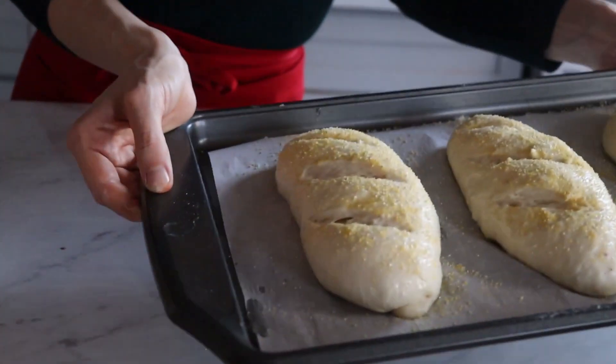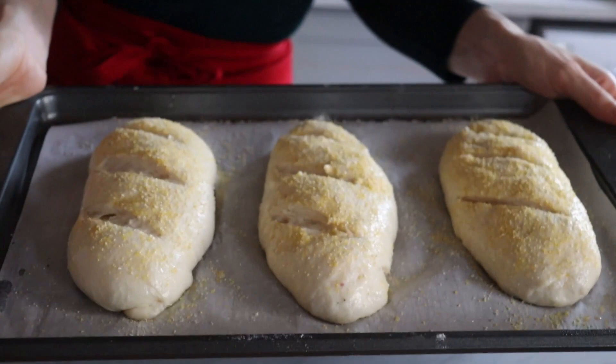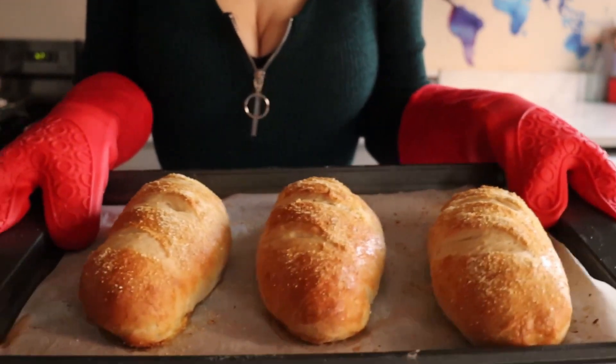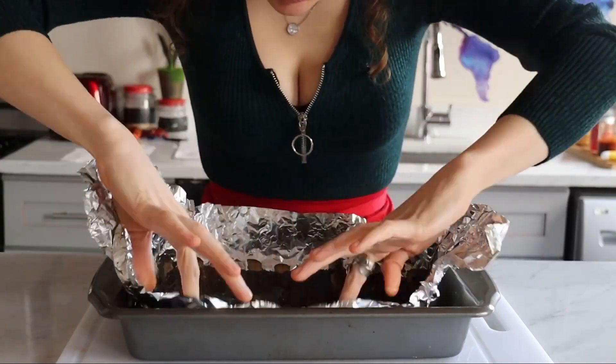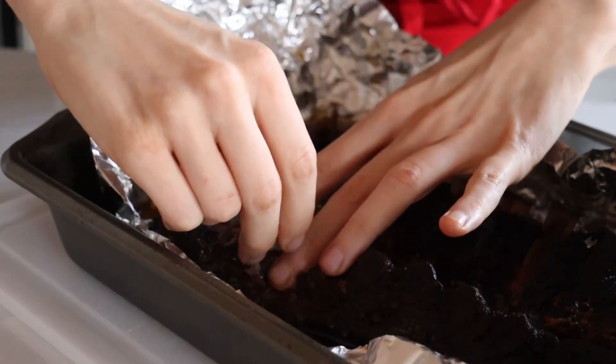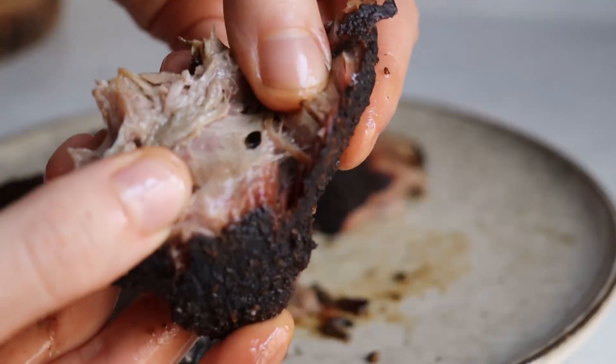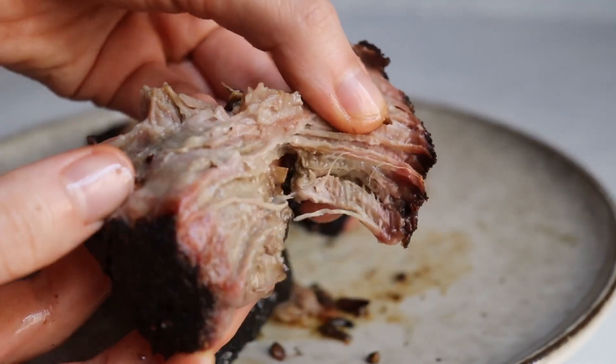Then bake them in the same oven from which you just pulled out the ribs, at 375 Fahrenheit for 20 minutes. And these, my friends, are some meat-flavor-infused rolls. After pulling the ribs out of the oven and letting them cool down for a while, all bets are off — we'll debone them just like this. Clean off the bone, baby! And may I flex with a bit of smoke ring, also.